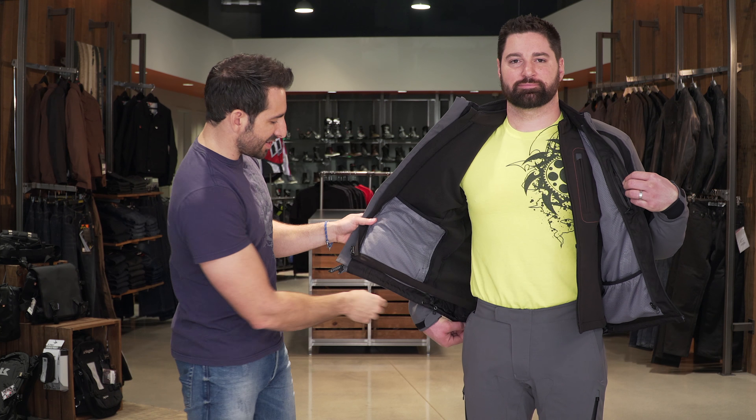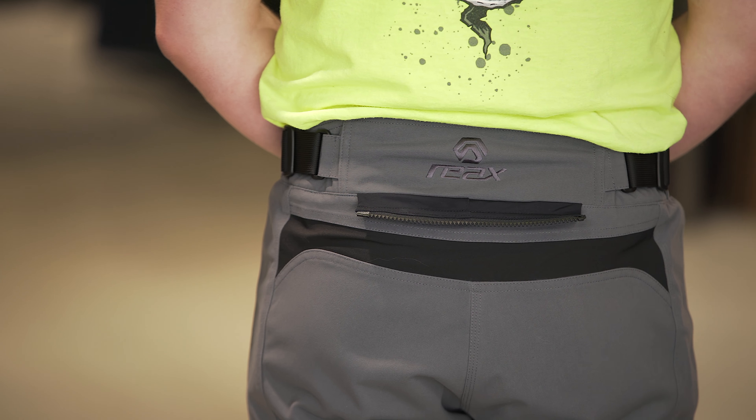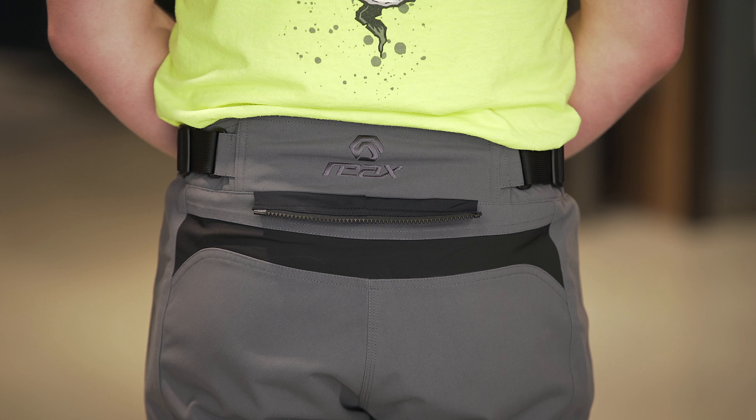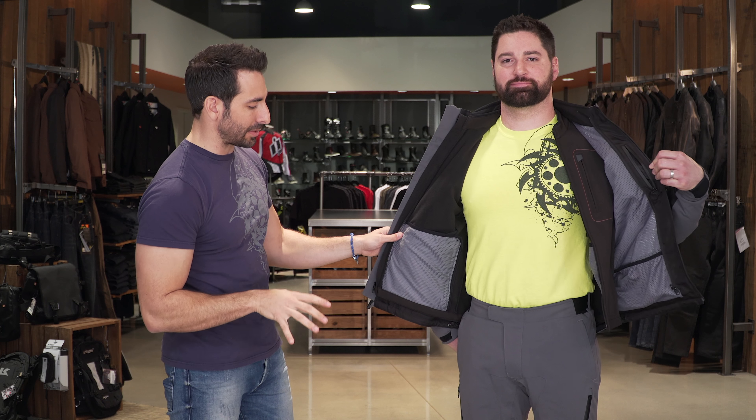Opening up the jacket itself, you're going to see cinching down here along the back. There are two belt loops as well as a short connection zipper, so you can connect the Ridge jacket directly to the pants.